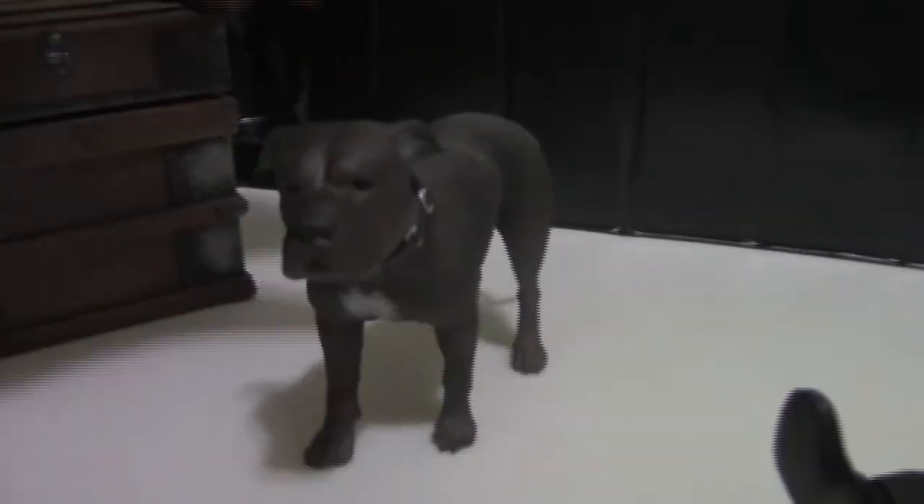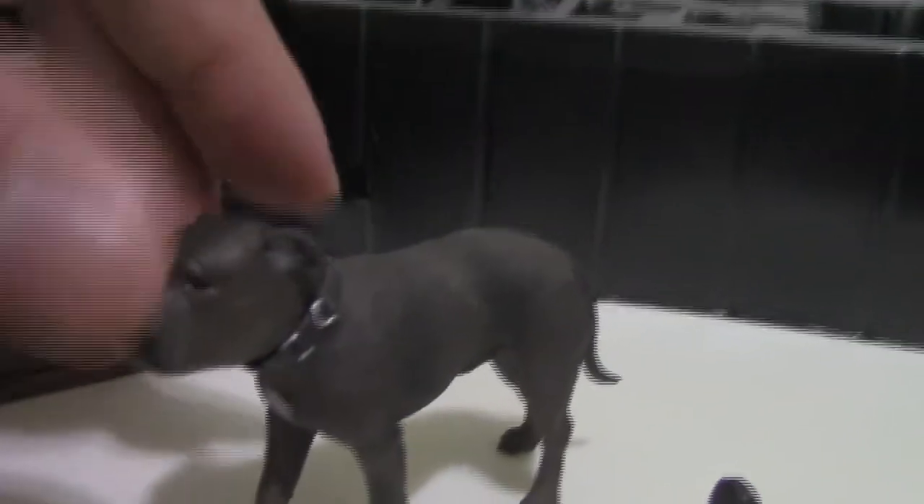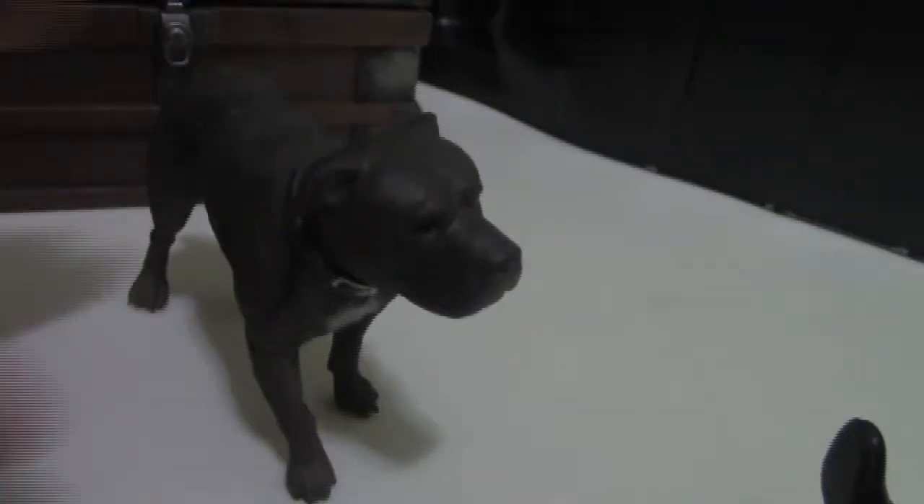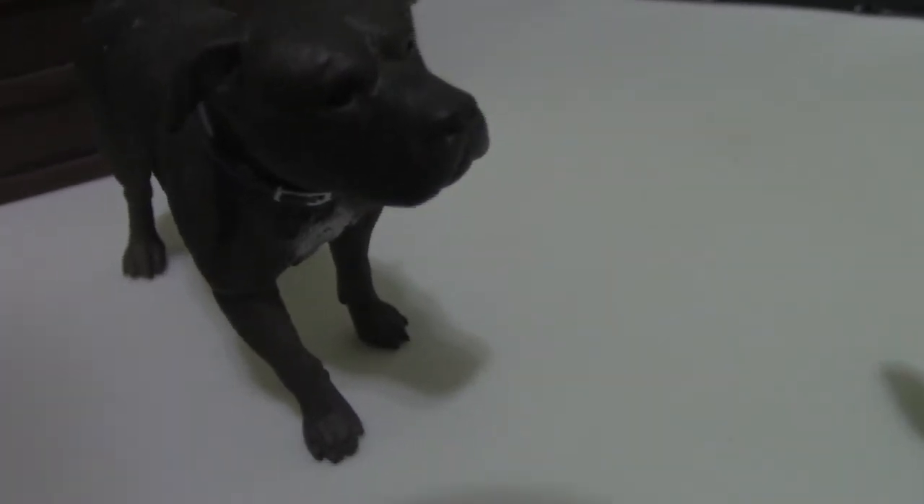Of course, what would John Wick be without a dog? Here he has his dog — named Dog. He looks really cool and feels heavy. I like the detail on his face and body. As a dog person, one of the reasons I love John Wick so much is that the character, the movie, and the whole franchise loves dogs. So I'm really happy he comes with a dog.